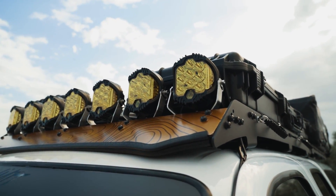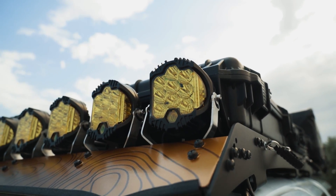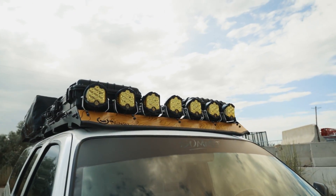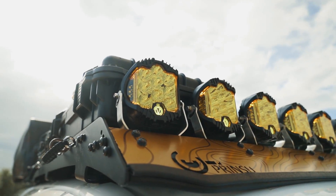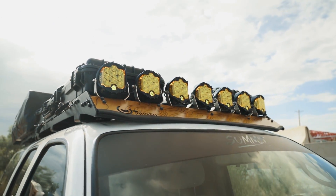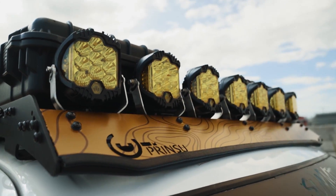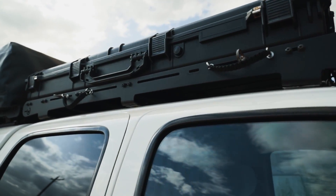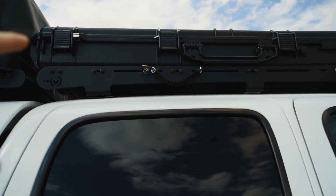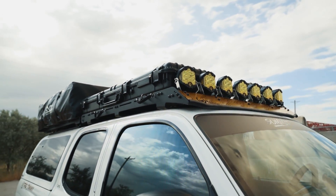Up top for lighting, these are pods from Alibaba — kind of like a Baja Designs knockoff. Each one is a spot flood combo and there's a total of seven up there. They are actually pretty bright and I've been really stoked with how they're performing. Each pod does have a DRL backlight; it's hard to see the amber in daylight but really cool at night. The rack they're sitting on is from Prinsu Designs — super low profile, I love the way it shapes with the cab. It's a drill application so you do have to drill holes in your roof, which can be daunting, but I'd never go back now that I have it.